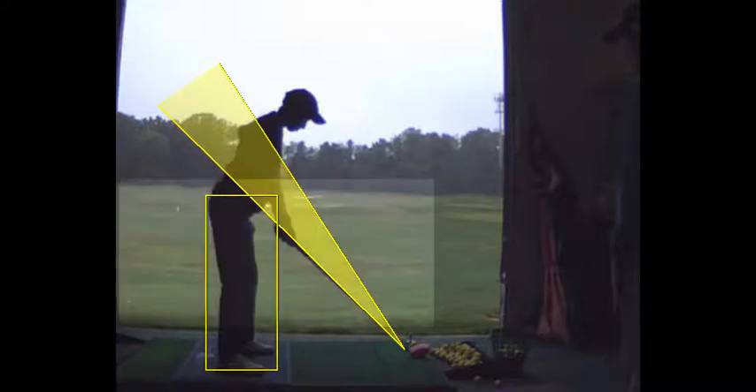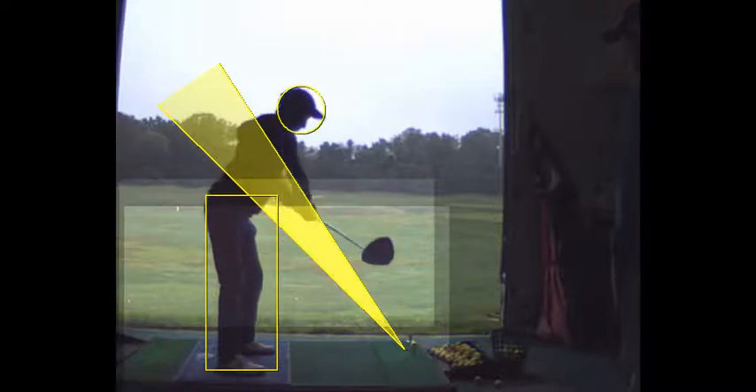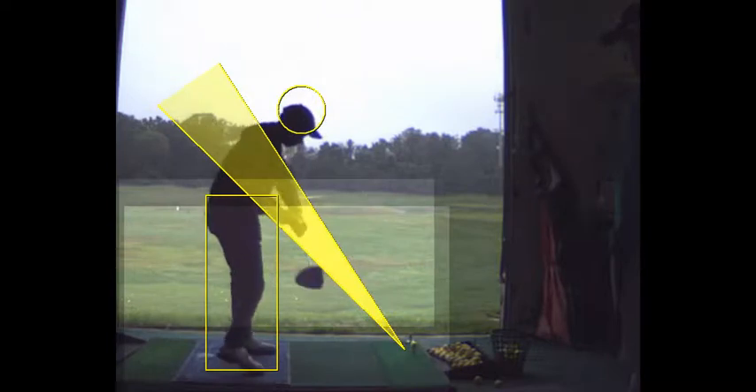In your setup, you've got to set the clubface up first, and then make sure your lead foot is not in front of your trail foot. You're aiming a little too far to the right, and I think in large part that's the reason you hit the shots to the right. I want to take a look at the impact here.